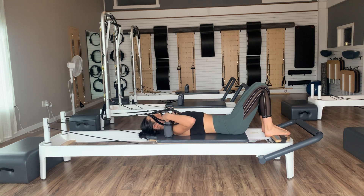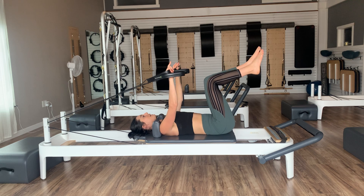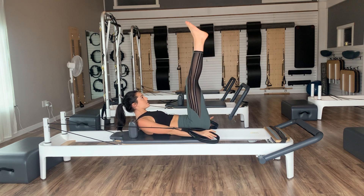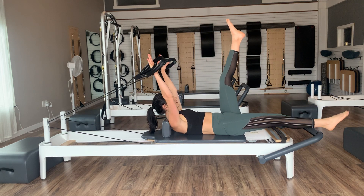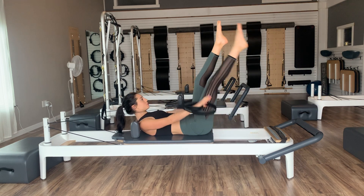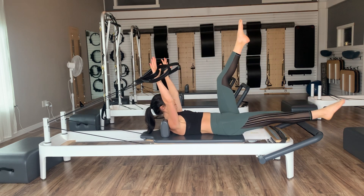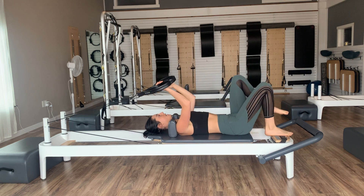Reach those arms nice and long again, knees back up into tabletop. When we curl up this time, we're going to hold and reach both legs straight up to the ceiling — feel free to let the low back go down. As we lower just the right leg, lift both arms up to the ceiling. Exhale, lift the leg and pull the arms down. Lower the left leg as we lift the arms, exhale pull and lift. Inhale lower, exhale lift. Let's go for three, two, last one — as we lift the arms, bend the knees, relax the head and feet back down.